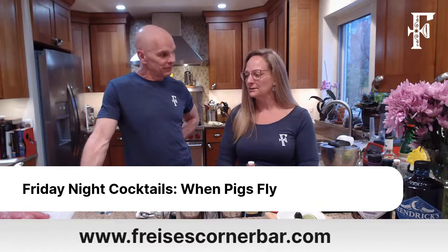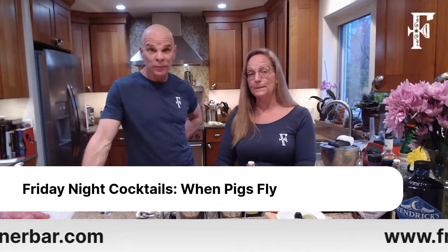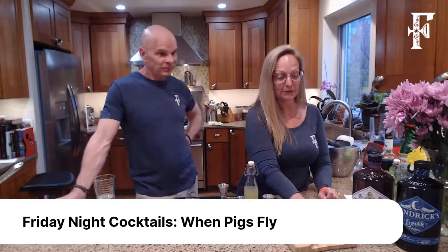Tonight's show we're excited about — it's called 'When Pigs Fly,' because Mike is doing a pork tenderloin, and I'm going to make an aviation cocktail along with some other gin cocktails.